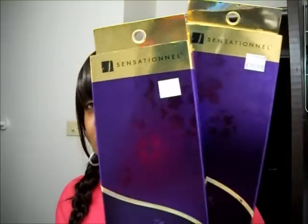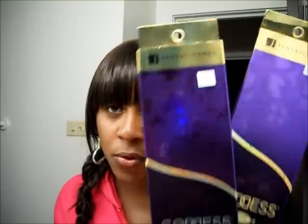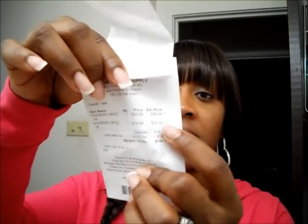They say Goddess Remy, Luxury, Virgin, 100% Remy human hair, and the Yaki. I went ahead and went to my local beauty supply store and picked these up. One is $99.99 and the other one is $119.99, but I did not pay these prices. I refused to pay this price. My beauty supply store had a sale going on — I paid $69.99 for the 10-inch and $79.99 for the 12-inch. That's like the cheapest I've seen in my area.